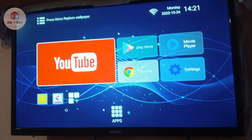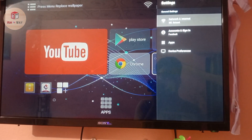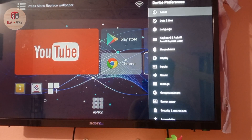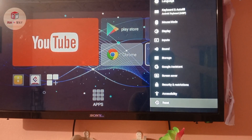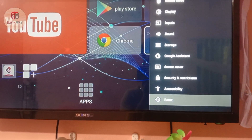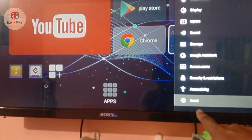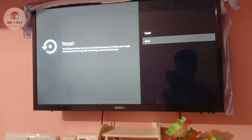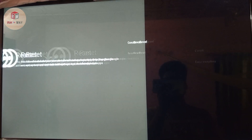First, open the device and go to Settings. Then go to Device Performance and scroll down to the bottom. You will see the Reset option here. Click on Reset, then go to the second option — Reset — and press OK.